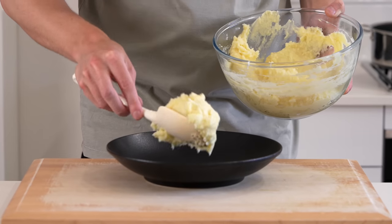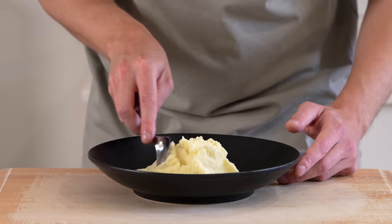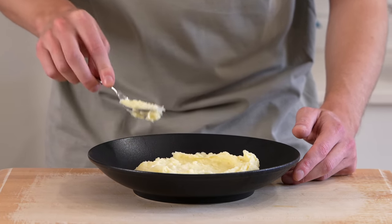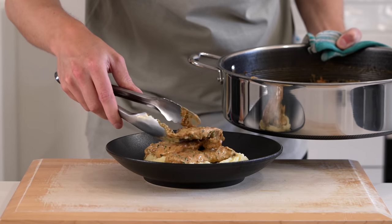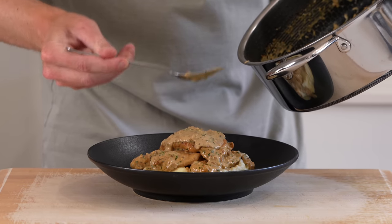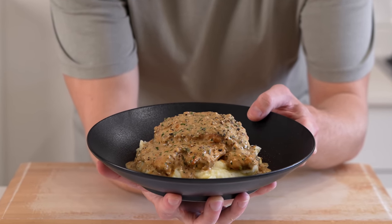Then we can remove this from the stovetop. For serving up I like to lay down a big bed of mash. This recipe should serve four people if you've used two large chicken breasts. You can also adjust it to serve more depending on portion size. Then add over that delicious chicken — I'm going with three of those fillets because they're so small. Spoon over lots of that delicious sauce, making sure it's completely smothered.